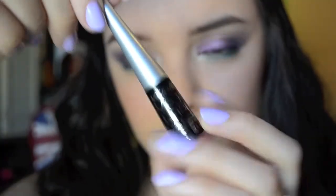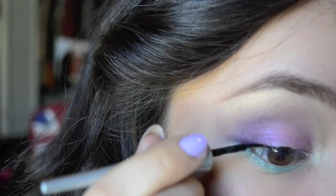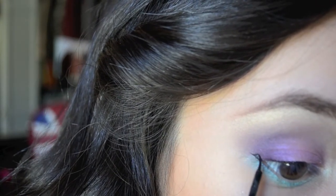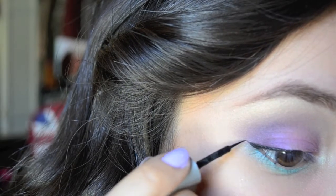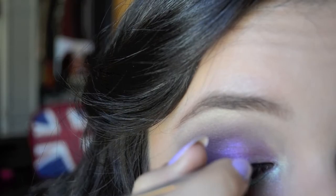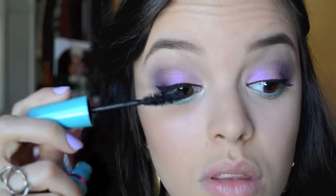Now for liquid liner, I'm using a Wet and Wild black liquid liner and just creating a small wing — nothing too dramatic. Now for mascara I'm using the Mega Plush by Maybelline.